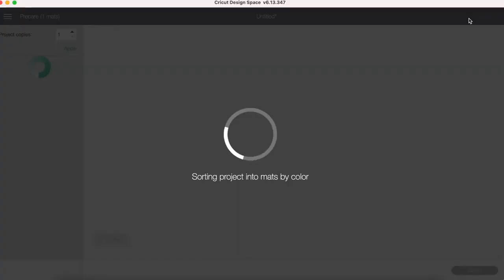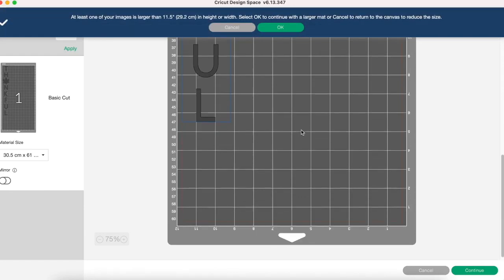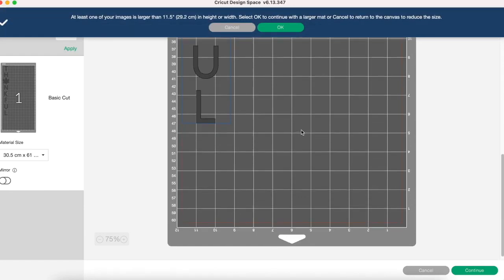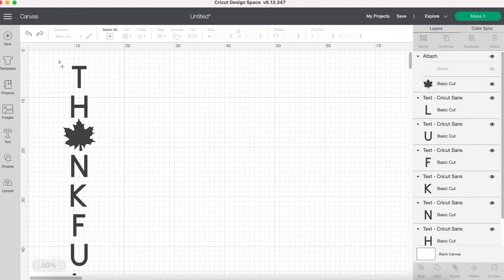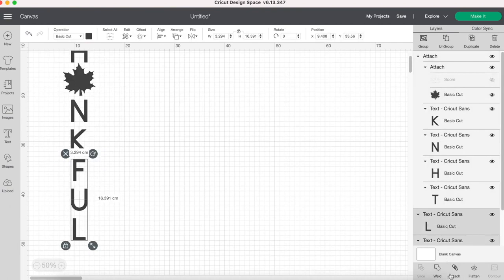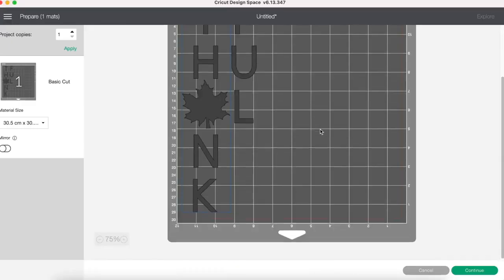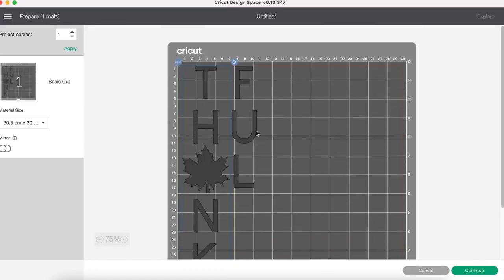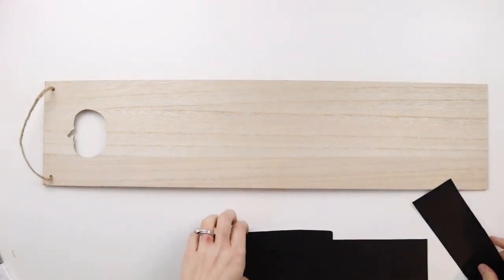I'm deleting the box and the circle, then selecting all the letters and the leaf and clicking attach. You can see if I click 'make it' the word is way too long for a standard Cricut mat — if you only have the 12 by 12 mat like I do, I'll show you what I do to fix this. I'm going back and clicking undo to unattach all the letters, then selecting the first part of the word 'thankful' and attaching that, then selecting the last part and attaching that section together. Now when I click 'make it' everything fits on one mat. Since I'll be using these letters as stencils I don't want them too close together, so I'm separating the two sections a bit, then cutting it out with my Cricut. I got this wooden sign with the pumpkin cut out at the top from Dollar Tree and I'm weeding out the letters and sticking them onto the sign.